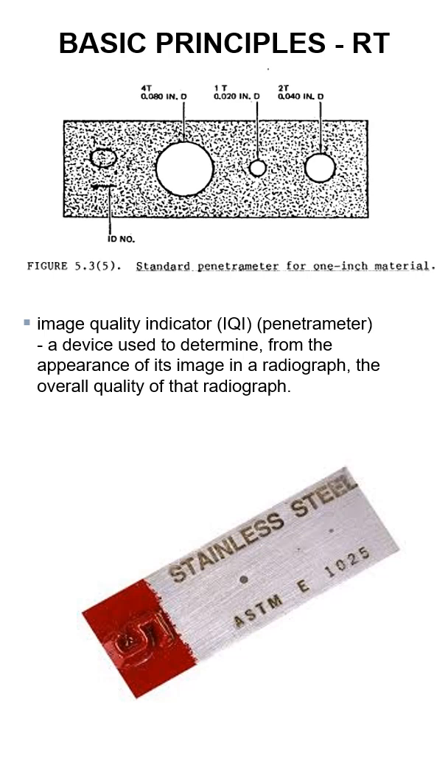This is a penetrameter for one-inch material. Image quality indicators — an IQI, a penetrameter, also called a penny — is a device used to determine, from the appearance of its image in a radiograph, the overall quality of that radiograph.